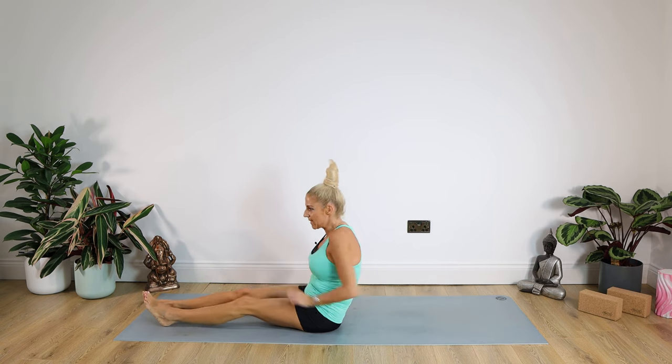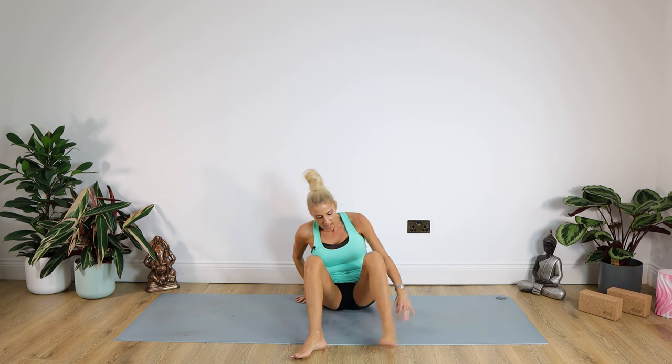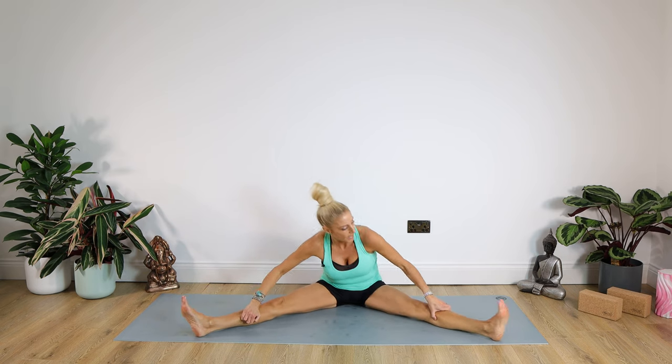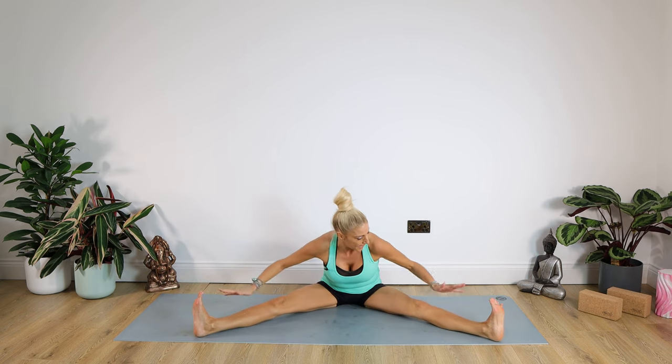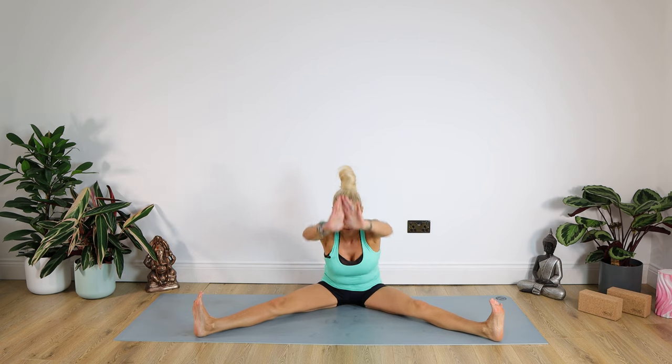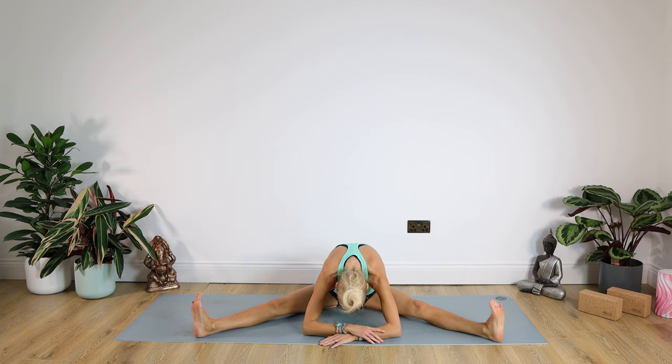Up we come to seated. We're going to take our legs into a nice wide triangle. Take hold of the fleshy part of your bottom and pull it back — legs nice and wide if you can, knees nice and straight, flexing those toes back towards us. Extending the arms up to the ceiling — big stretch up — and then coming forward and down. Just relax there. Staying there for ten, nine, eight, seven, six, five, four, three, two, one. And up we come.